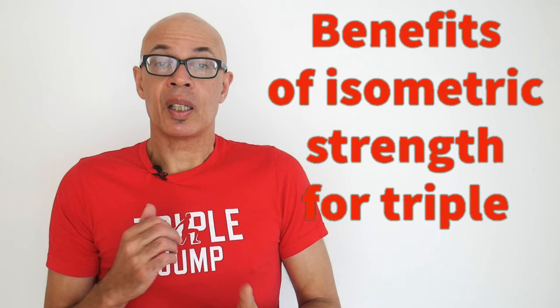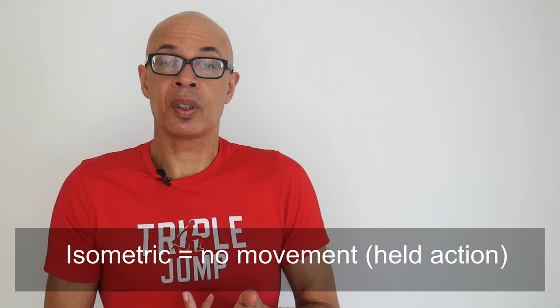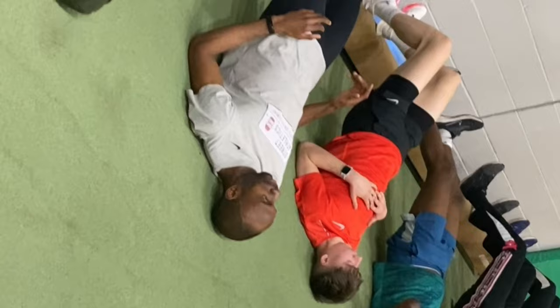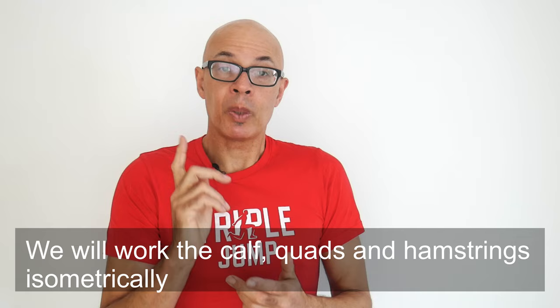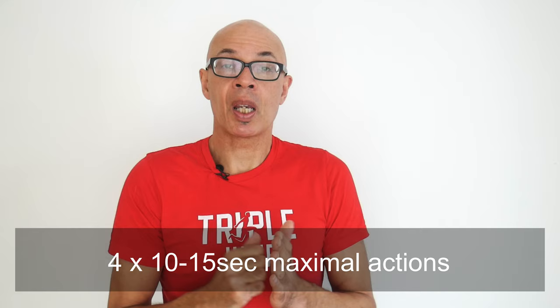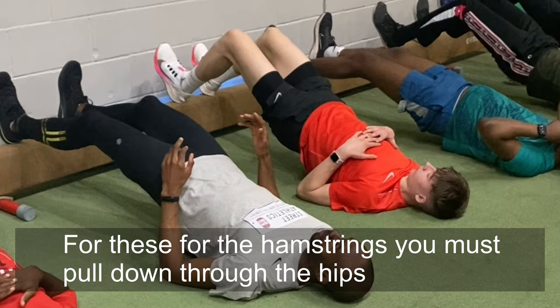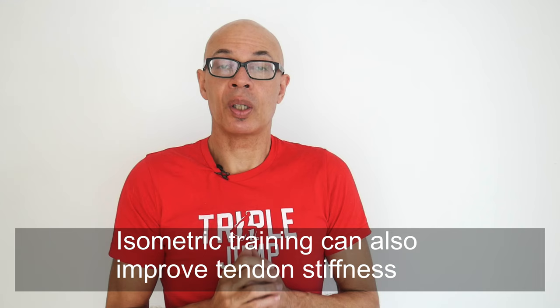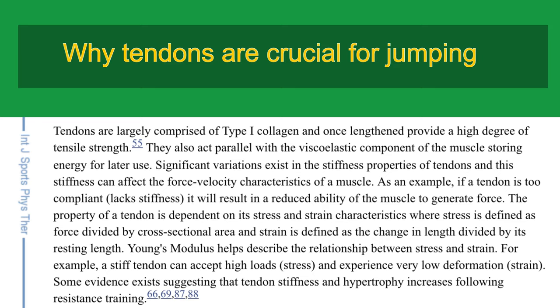Another thing that as a triple jumper — and indeed a long jumper or sprinter — you need to focus on is isometric strength. An isometric muscular action involves no movement; the muscles are working against themselves. For milliseconds during a triple jump contact there will be an isometric action. Developing isometric strength will enable you to withstand the forces to a greater extent, and research has shown that isometric training can improve tendon stiffness and strength, contributing to the potential to develop greater power.